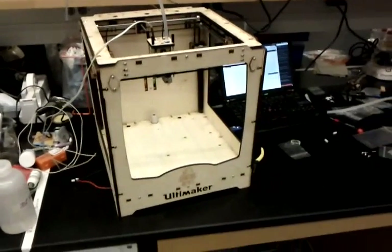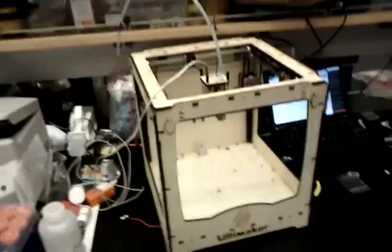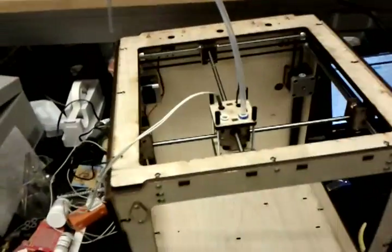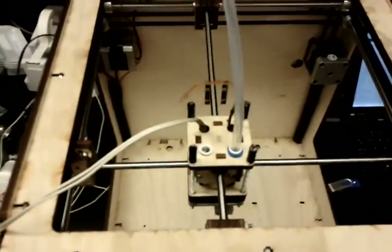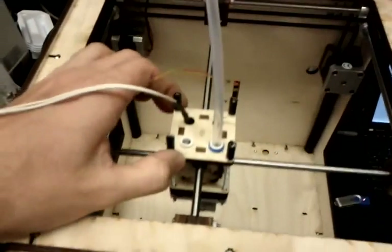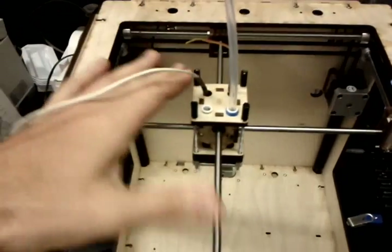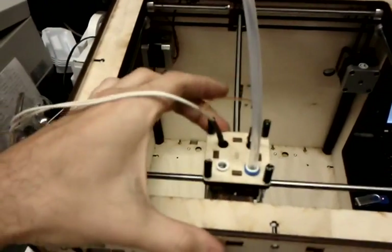I'm about three-quarters through the process of building our lab's Ultimaker 3D printer. I just hung the X and Y stage here, so you can see the extruder. I've been struggling a little bit, as the motion is not quite as fluid as it should be.